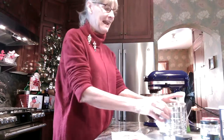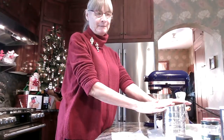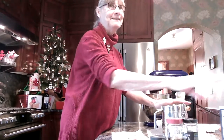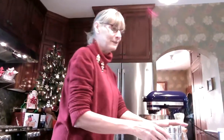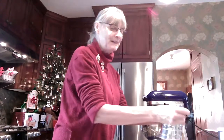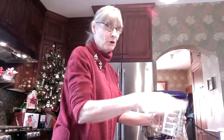Then I add two and a half cups of flour, clove, ginger, cinnamon, salt, and baking soda. You have to mix them very well together so you don't get all the spices in one corner of the cookie.